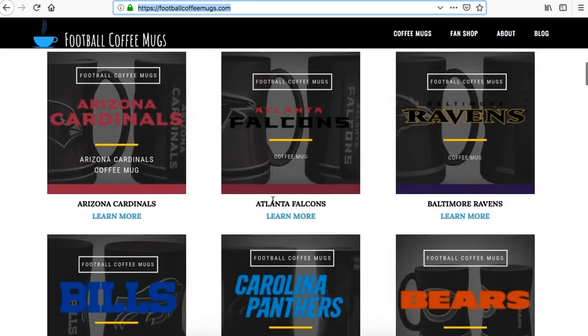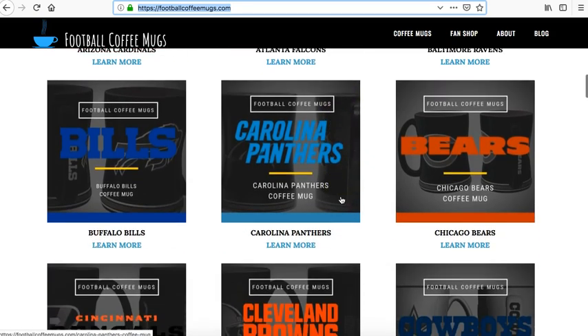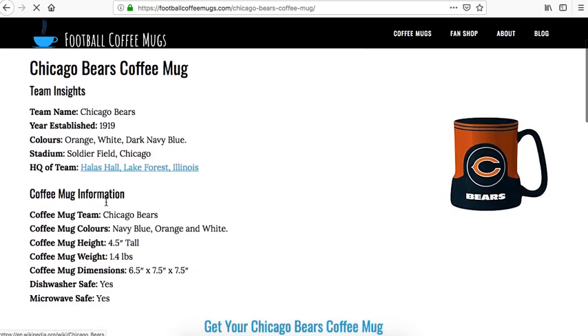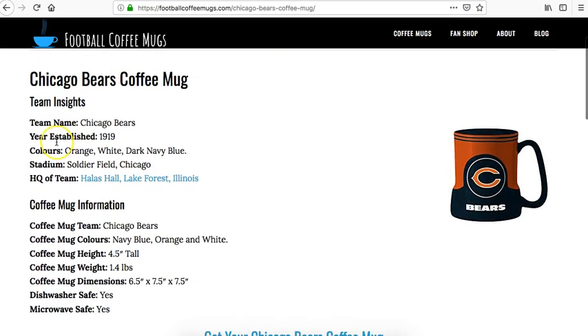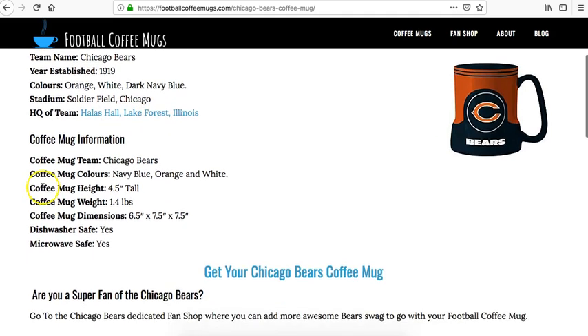Down here you'll see a gallery of all the coffee mugs. We go to the Chicago Bears coffee mug and you can click on the image to learn more. You've got a brief synopsis of the team, more information, and data about the coffee mug itself for the Chicago Bears.